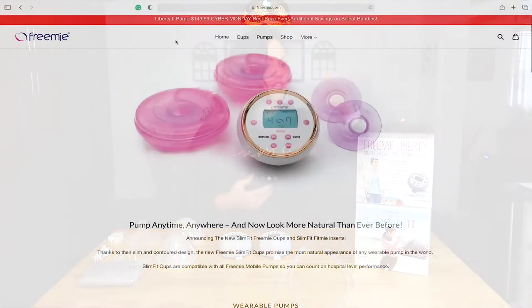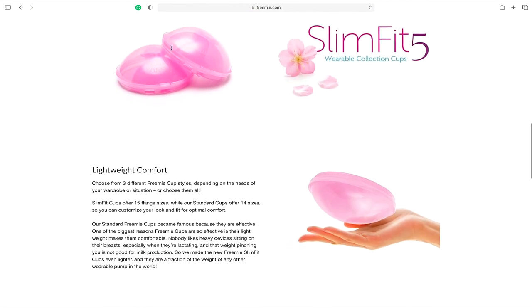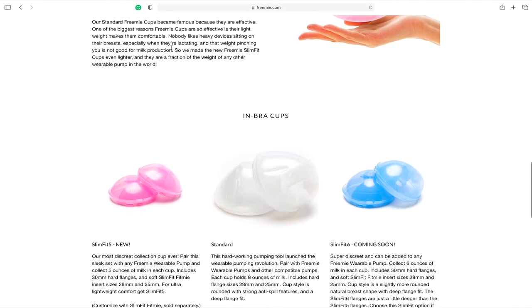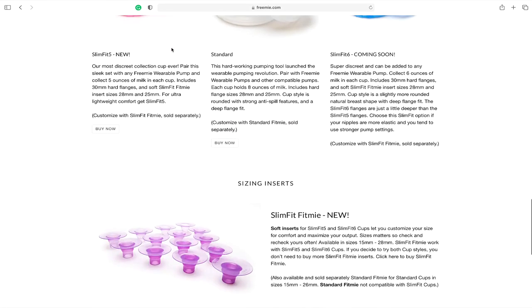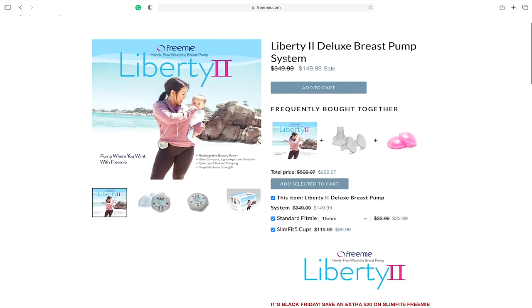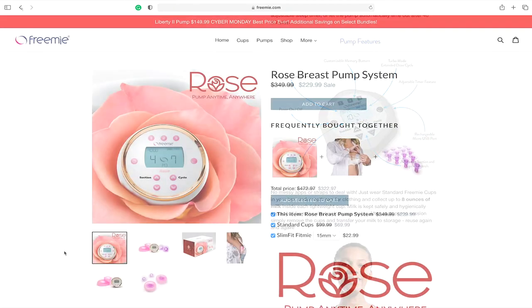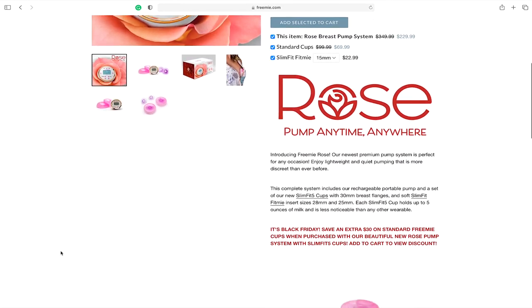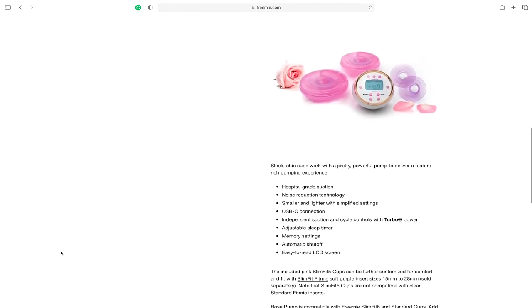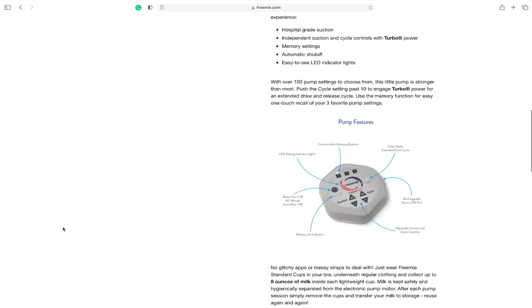Shout out to today's sponsor — it is FreeMie. FreeMie is the first hands-free cordless breast pump that was out on the market. They were the ones that set the standard on what cordless pumps should be and have been raising the bar ever since. What I love about FreeMie is that they create great products at an extremely affordable price. So if your insurance does not cover it and you need to purchase it out of pocket, you will not break the bank. Prices change, but regardless of the change, they're always extremely competitive.